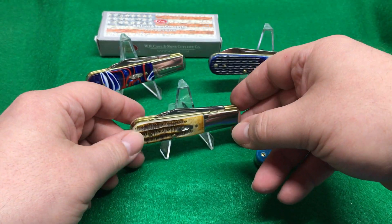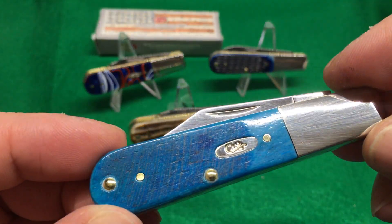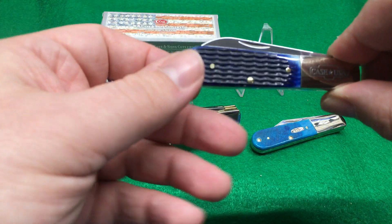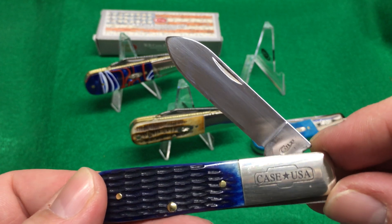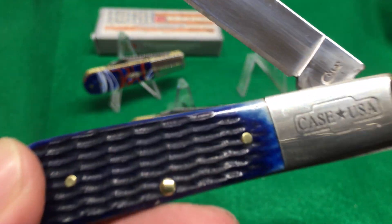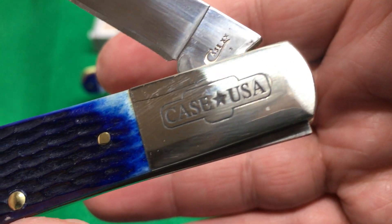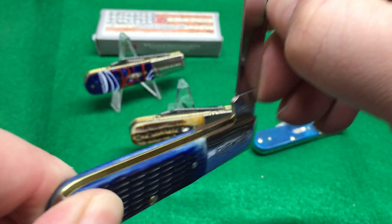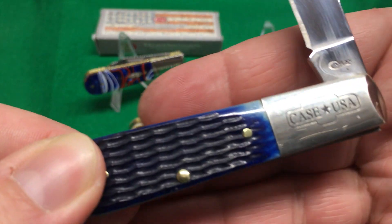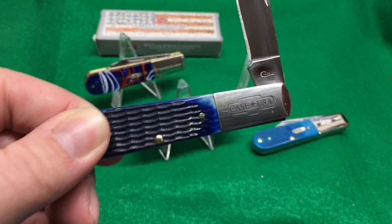If you love Barlows, this one — it's blue and it's really cool. This one has a spear blade, which is what I love. And this is not an etch — this is actually stamped into the handle. You can see that. It's pretty cool. Nothing on the other side, but I really dig that stamp. Half stops on all of these. I thought it was just an etch at first.